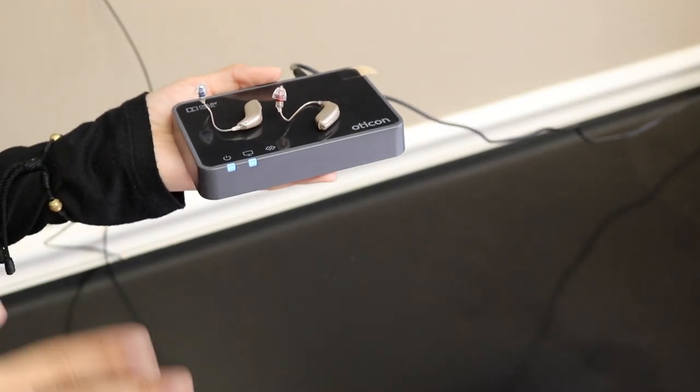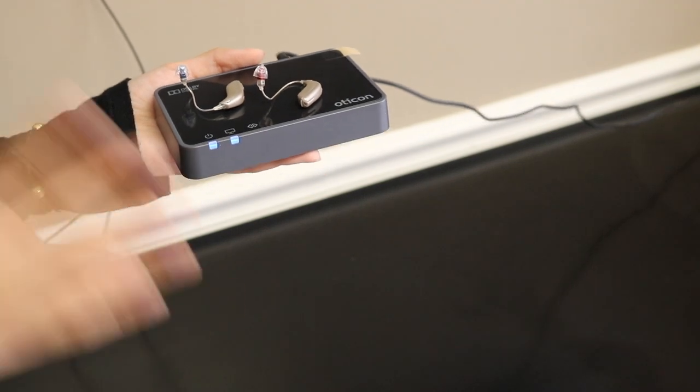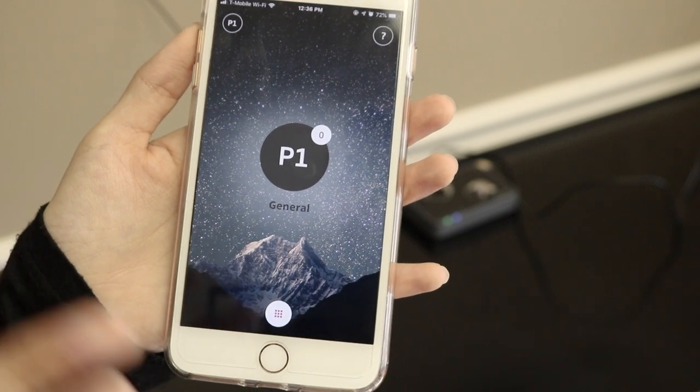As you can see here on the adapter, both lights are blue, which means that the whole setup process is complete. The last step now would be to go into your Oticon One app.